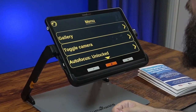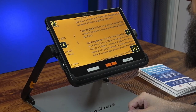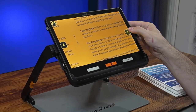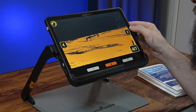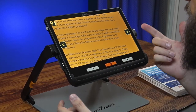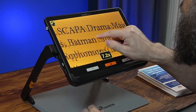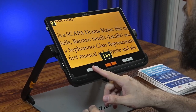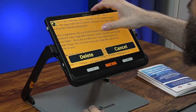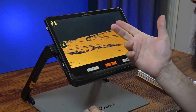You can access the gallery through the settings — it's the first option. Tapping it launches the gallery where you can use the arrows on the sides to browse through saved pictures. You can pinch to zoom, move around with your finger, pan and scroll. If you don't want an image anymore, zoom all the way out, then tap and hold the screen — a delete or cancel button pops up — tap delete and it's gone. The device can store over a hundred images.